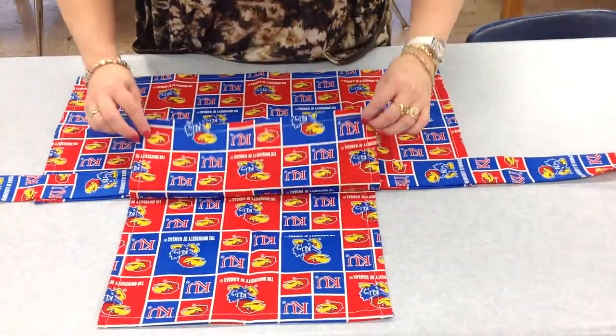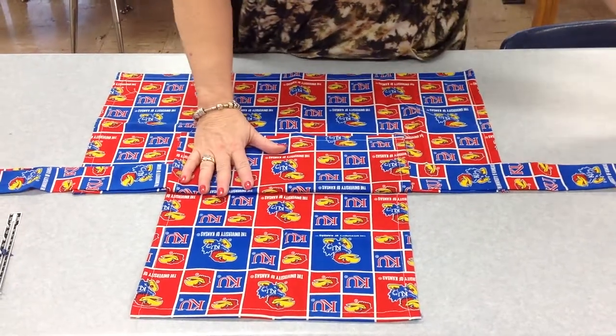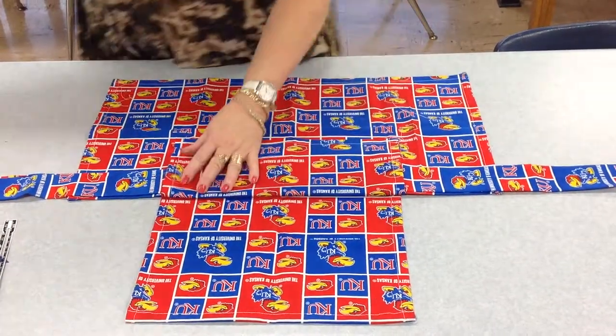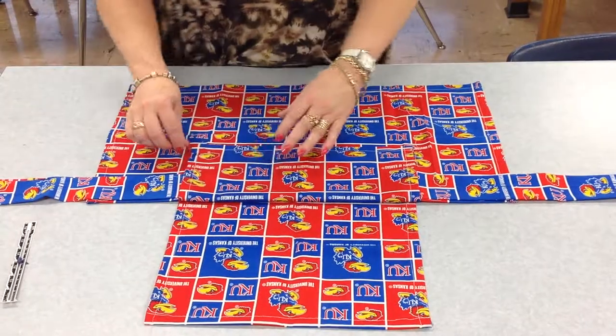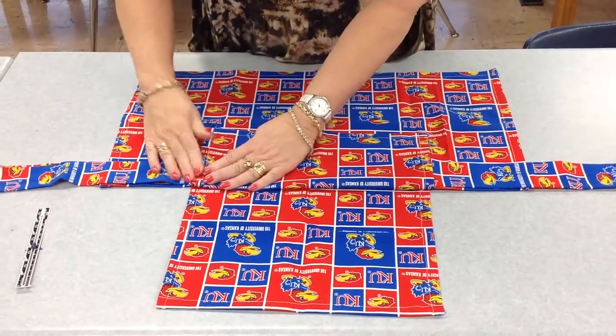You're going to fold the flap over. Now you should see how your apron is starting to come together. And then you're going to put a couple pins in it to hold everything together.